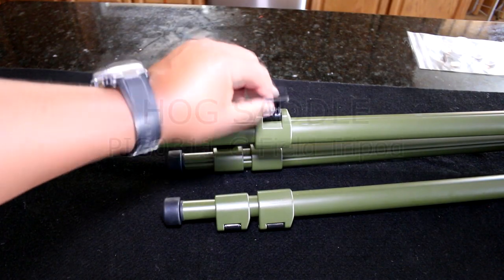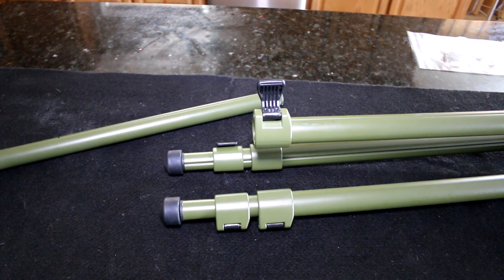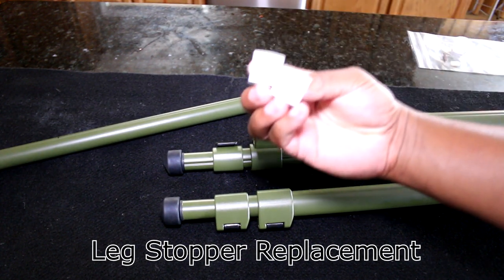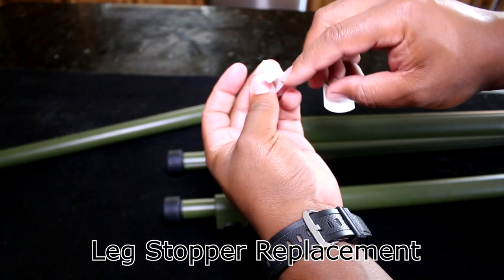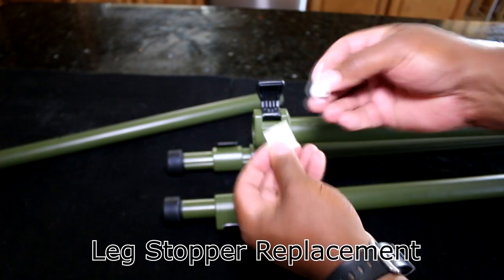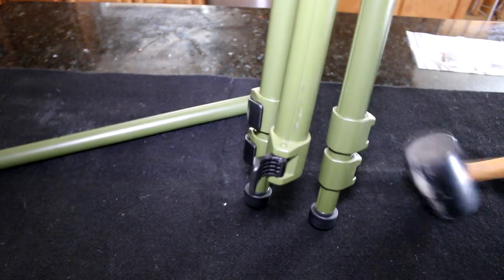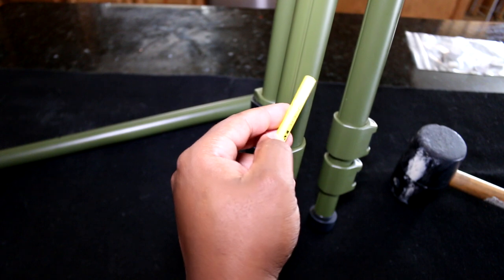So the problem was when this is open the leg comes right out because these pieces had broke right around here. All you need to do is get your punch tool — we use a three millimeter or one eighth.